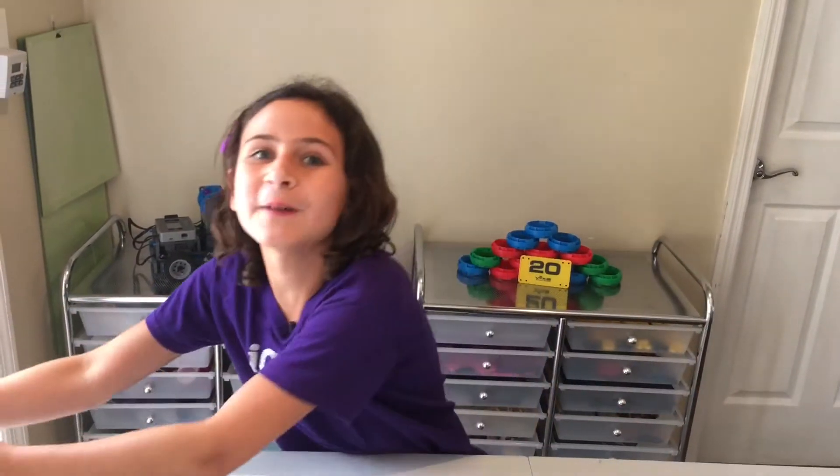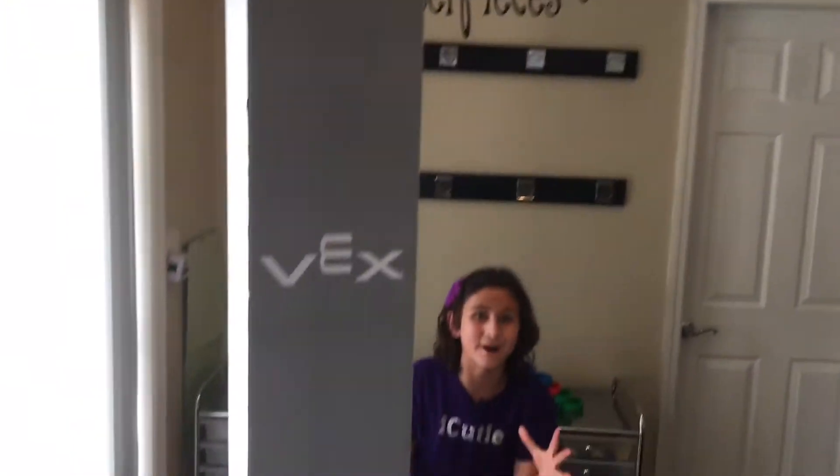Hey guys, welcome back to Vex IQ Cutie. My name is Abby and I have a super amazing surprise for you guys. The 2018-2019 game Next Level is all in this box. You guys ready to unbox it? Let's get started.